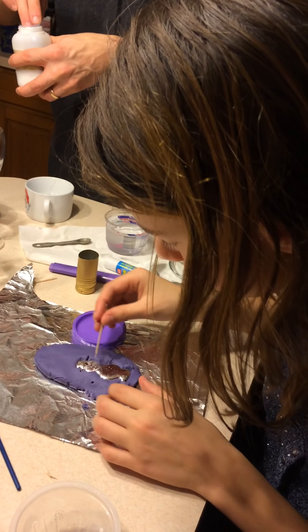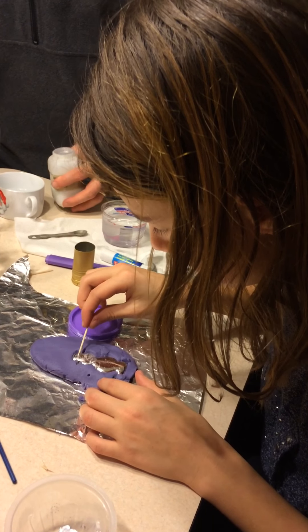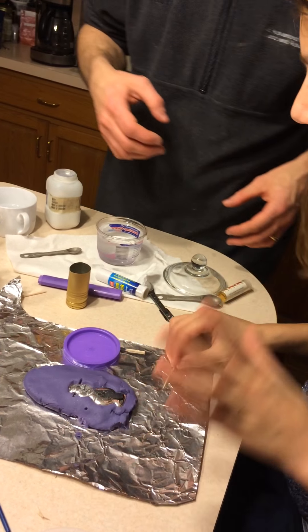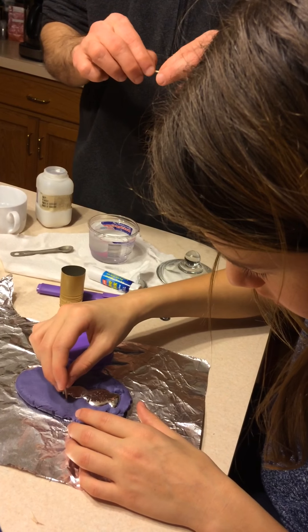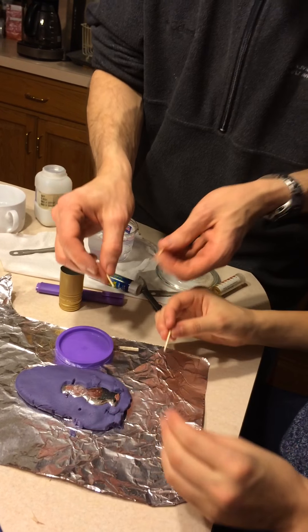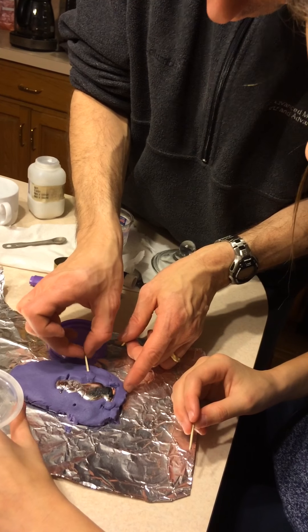I don't think those features are gonna catch — the nose, maybe not even the arms. Why don't you get the shape? It's okay if we don't have arms. Actually, stick toothpicks in for the arms — they'll solidify inside of it. Oh yeah, that's a good one, though they're gonna be going straight out.